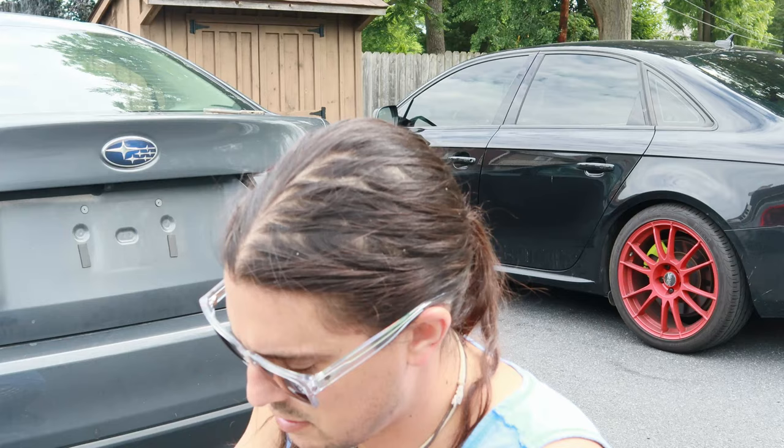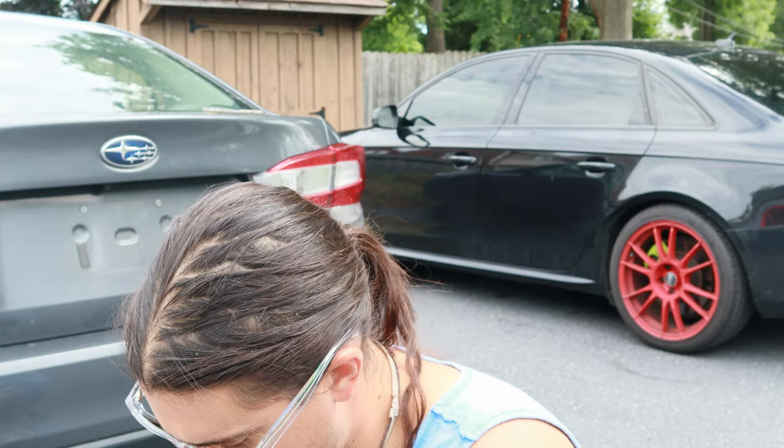Pretty much just start it on one side and wrap it around as you go. That seems to be working pretty well, just like this.